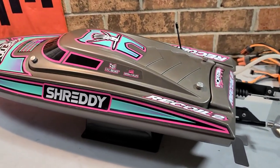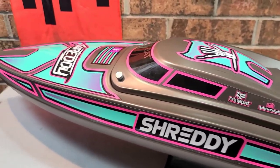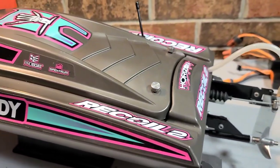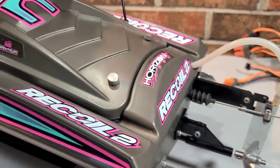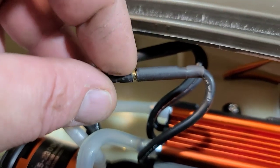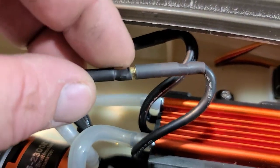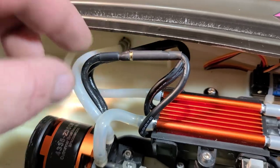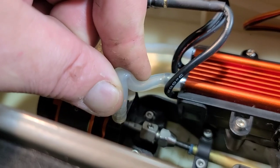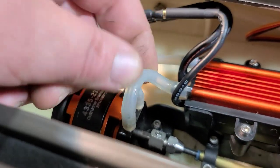This video is geared more toward the new boater — someone that's never run or owned an RC boat before. When you get your new boat, make sure everything is tight. Make sure all your wires are covered. If you have a little gap in your wires, grab some heat shrink and cover it up so nothing grounds out. Also check for kinked water lines — make sure all your water lines are free from obstructions.